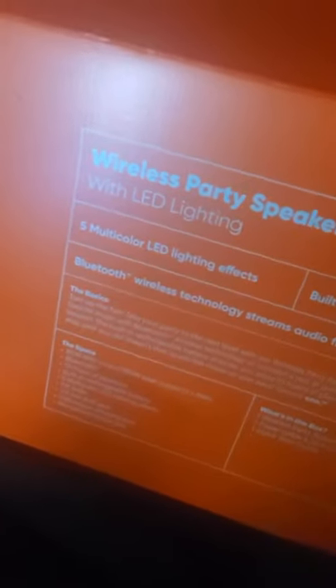The Geek Squad has delivered my TV. Can't wait to put it up. I also purchased a Bluetooth LED lighting party speaker, because the girl likes to listen to her music and blast it. I have an Echo but it doesn't get loud like I want it. I like to bump my music.